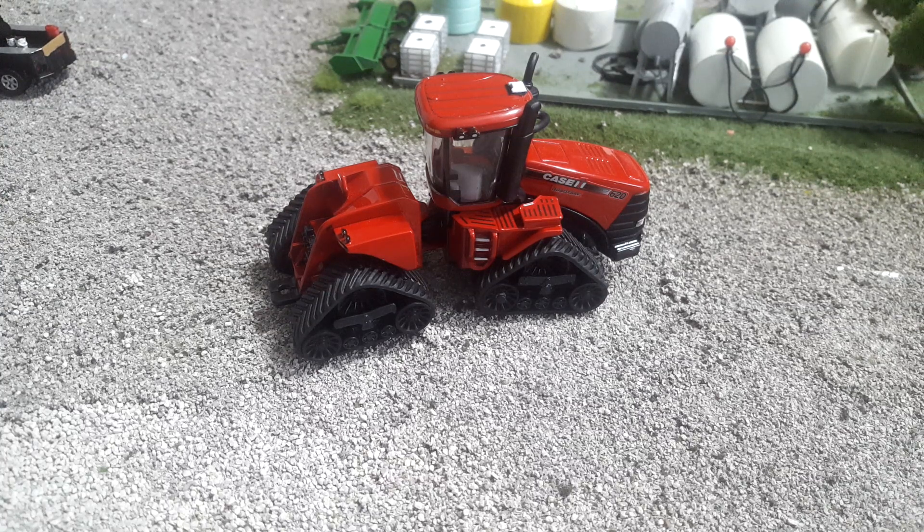This tractor is going to run you, let's call it $10 to $20, depending on where you buy it. If you go to a farm and home supply, tractor supply, or your dealer, it's going to be on the higher end. But if you go to a toy show, you can definitely get these for around $10 to $12.